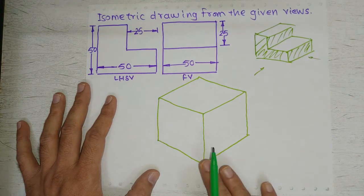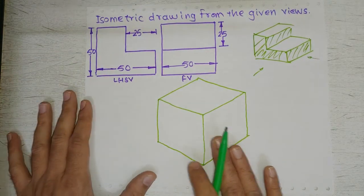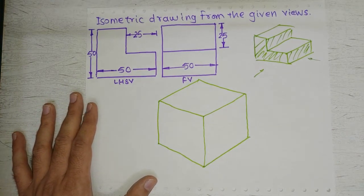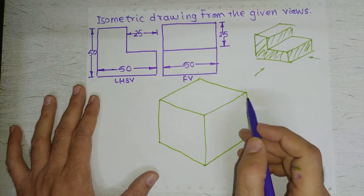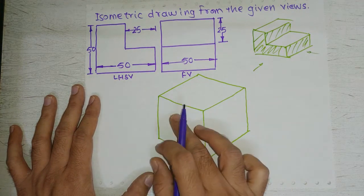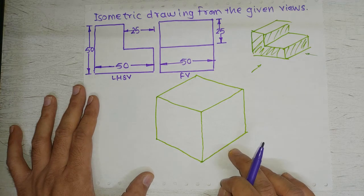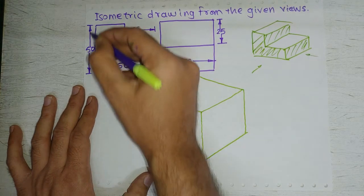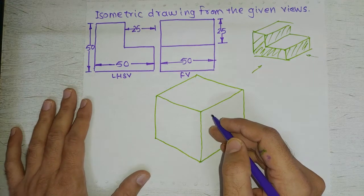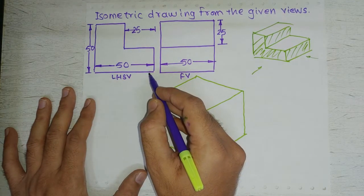Initially we will draw this with thin lines, because this represents the outline of the object. Looking at the left-hand side view, we decide to draw that view on this face. Our front view will be observed from this direction. In the left-hand side view we can see the L-shape, where this dimension represents the length and this represents the height. Remember that height is always represented by vertical lines in isometric, and length and width are represented by inclined lines.